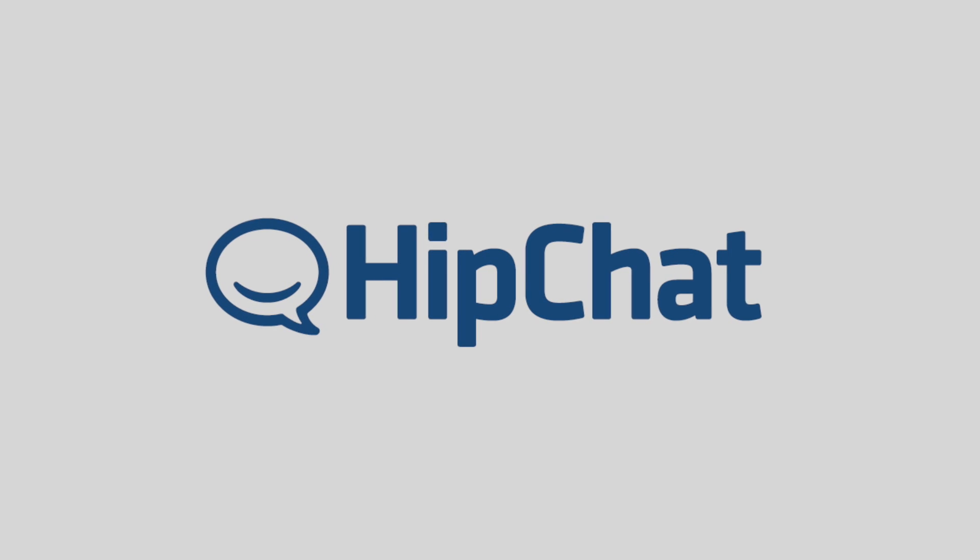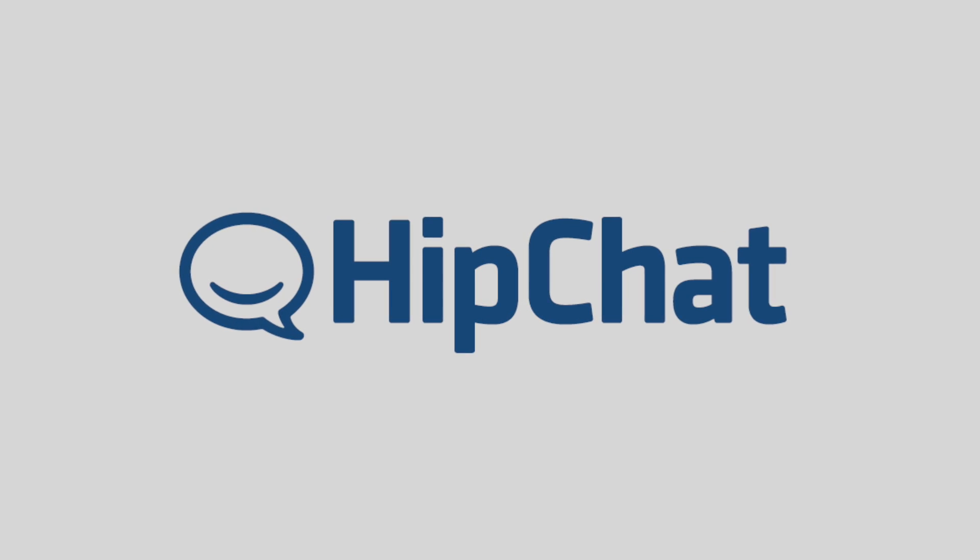This episode of Android Q&A is brought to you by HipChat Plus. For both the casual user and the certified Android geek, battery life has become the new battleground when it comes to mobile device innovation. So the question is: what is Quick Charge 2.0, how does it work, and is it worth it?